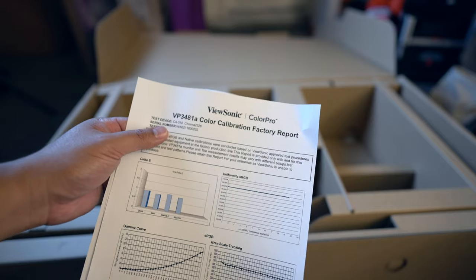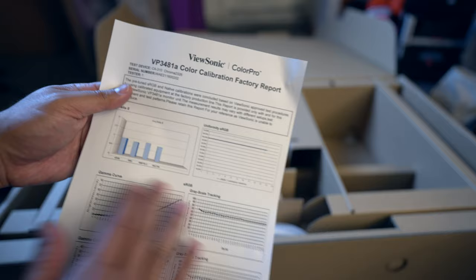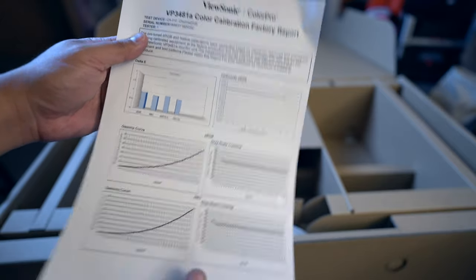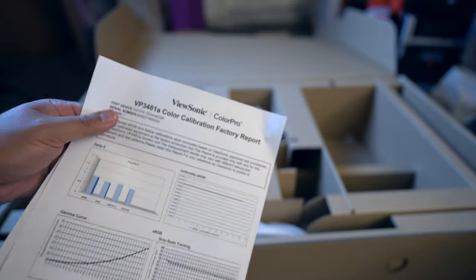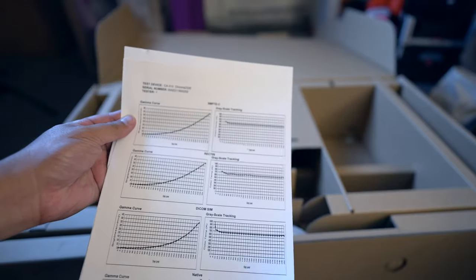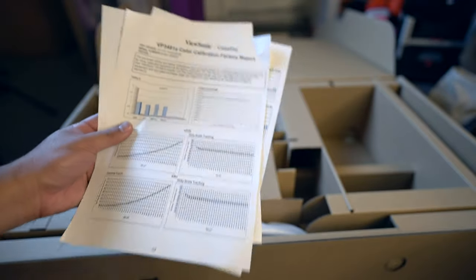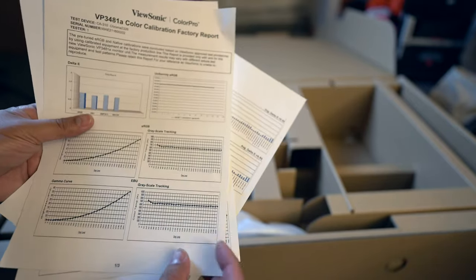The VP3481A includes a color calibration factory report, so it basically tells you that the monitor is accurate. You can look at the delta E, uniformity, gamma curve — all the things you'd typically see if you calibrated it yourself — and it comes calibrated from the factory. Delta E is less than 2, meaning it's accurate, which is important if you're going to use this for color correction, photo editing, or video editing where accuracy is extremely important.